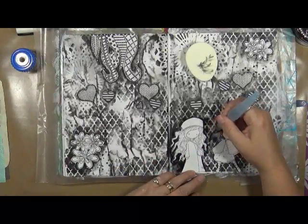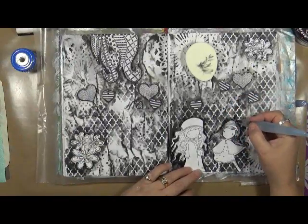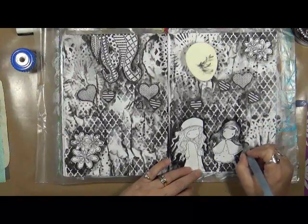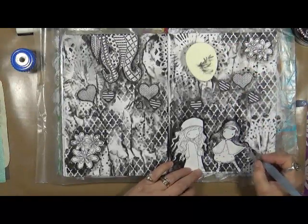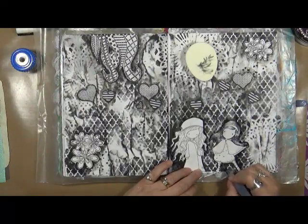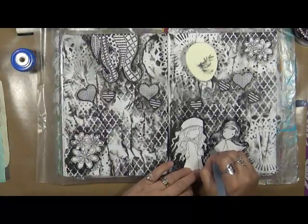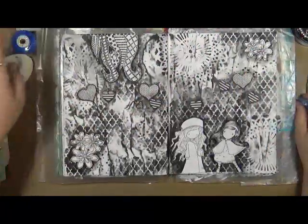Alright, so now we've got these pretty well outlined so they pop a little bit more. What I'm going to do is dry the pages up really good, and then I'm going to come back in with some white. I'm trying to figure out how I want to do this — I don't think I want to use a brayer. I think we're going to be using a sponge and softly whiten up some of these areas, so we can bring even more of these girls out.